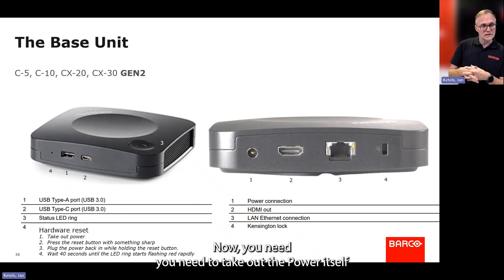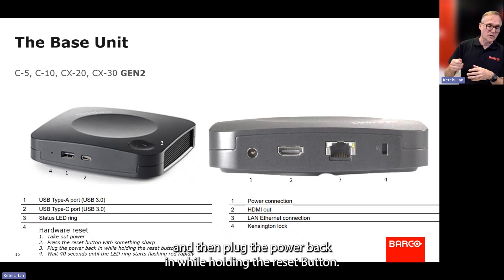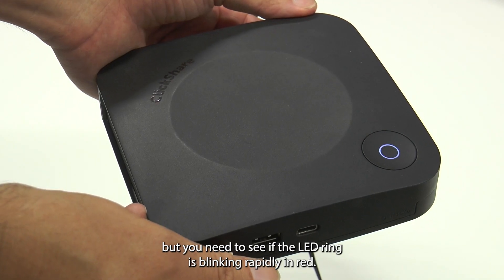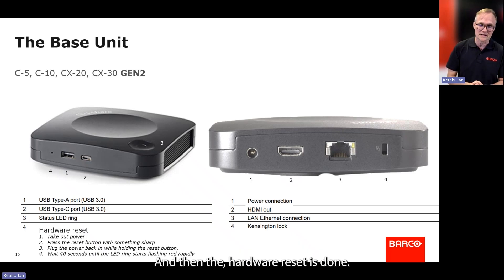You need to take out the power, then press the reset button with something sharp, and then plug the power back in while holding the reset button. You really need to look at the front — it's a little unhandy — but you need to see if the lettering is blinking rapidly in red, and then the hardware reset is done.